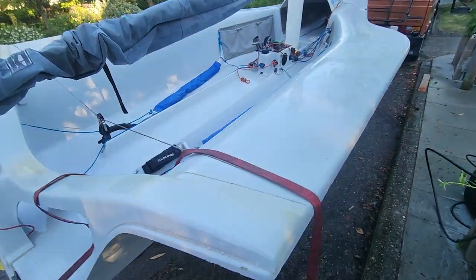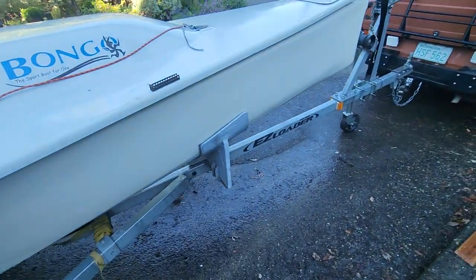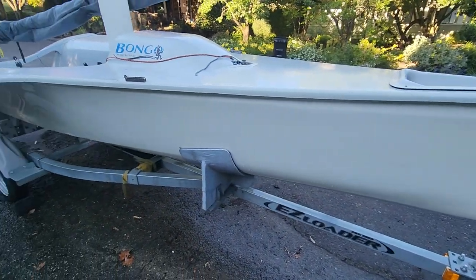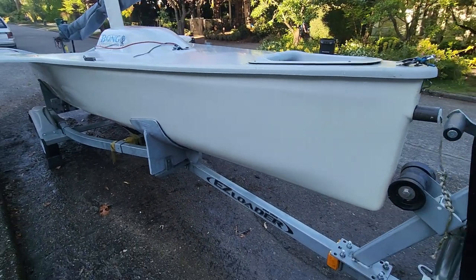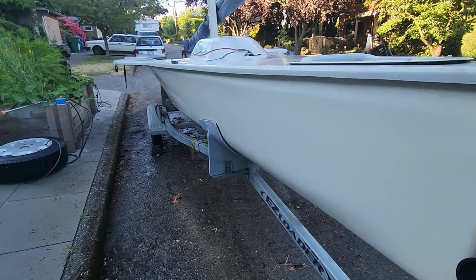It actually came from Annapolis, I believe from a boat show. I got this information from a guy I met who actually owned this boat. It came across as a demo boat and they didn't want to bring it back, so they sold it cheap to him — I think it was in 2003 or so.